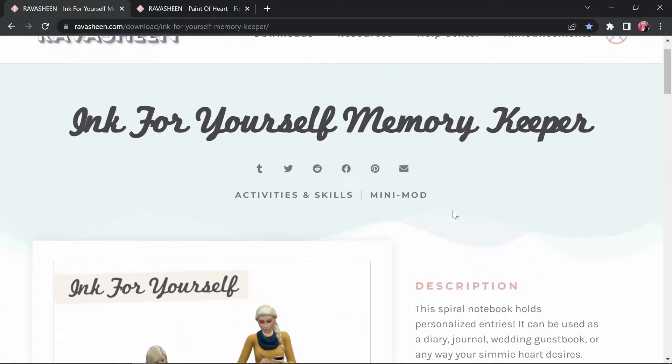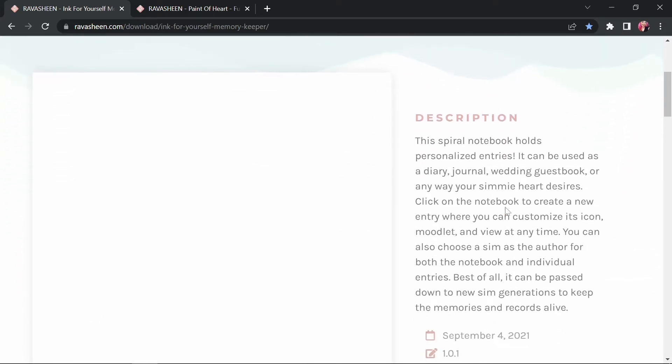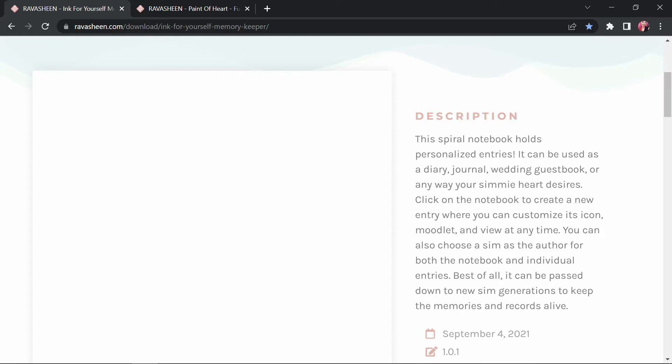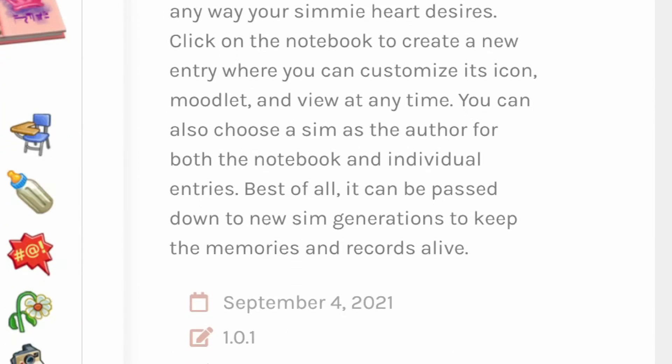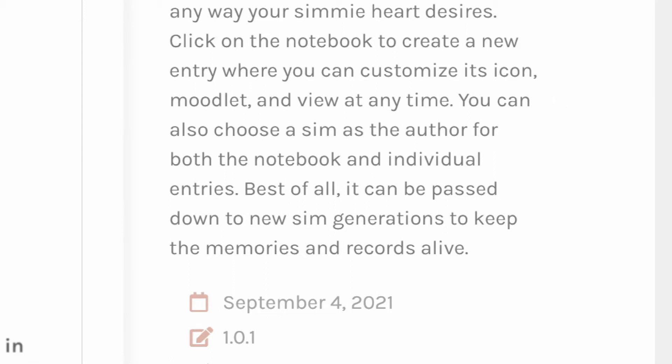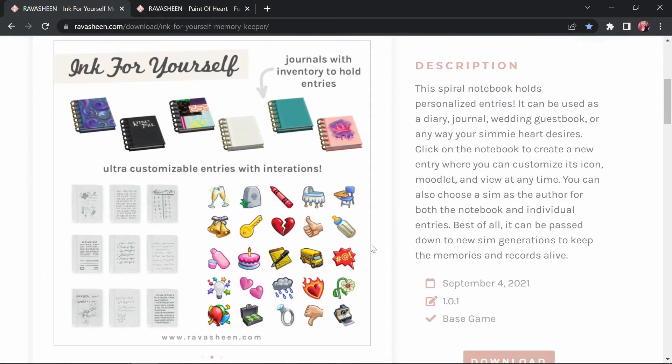I love Ravishing's mods — they're simple but so quality, they just help your game out a little bit and change things for you. So the first one we're doing is the Ink for Yourself Memory Keeper. It's a little mini mod and the description says this spiral notebook holds personalized entries; it can be used as a diary, journal, wedding guest book, or any way your heart desires. Click on the notebook to create a new entry where you can customize its icon, add a moodle, and view it at any time.